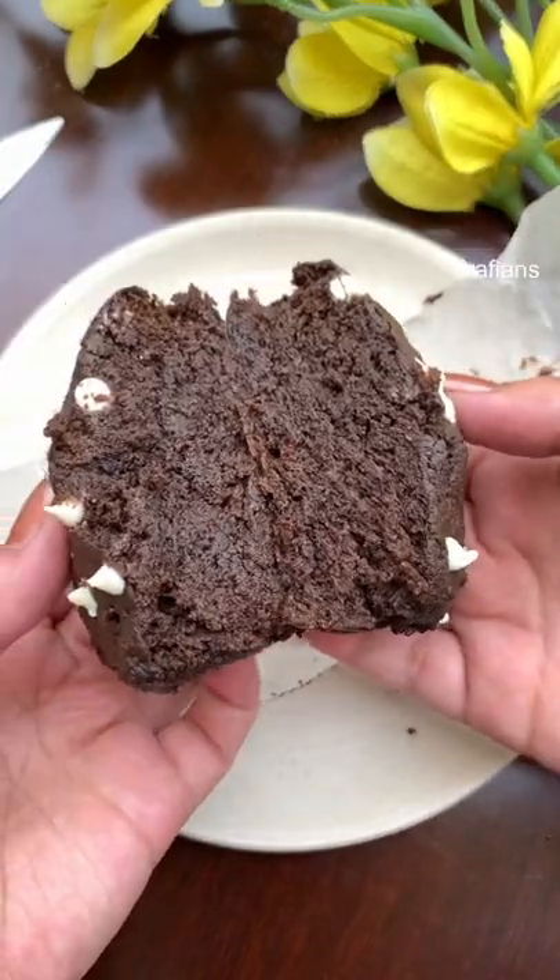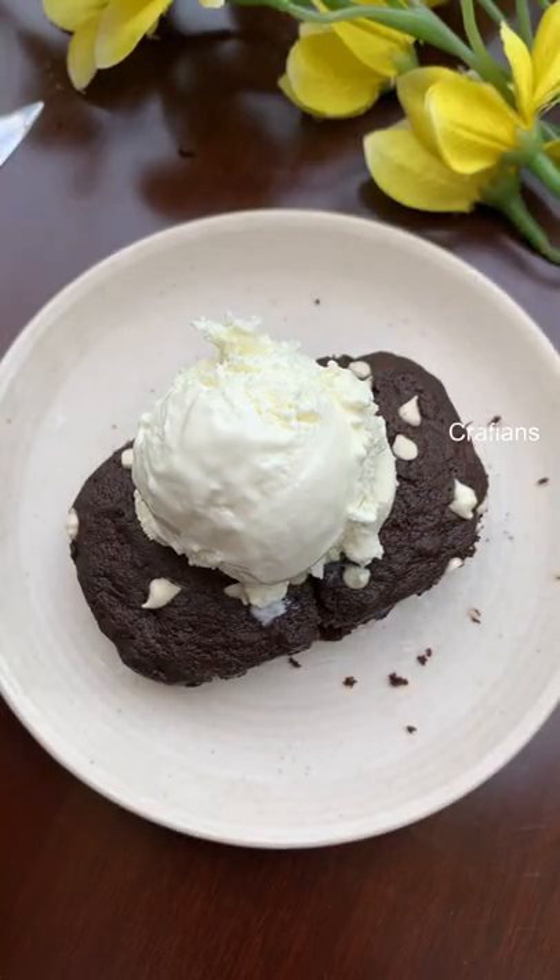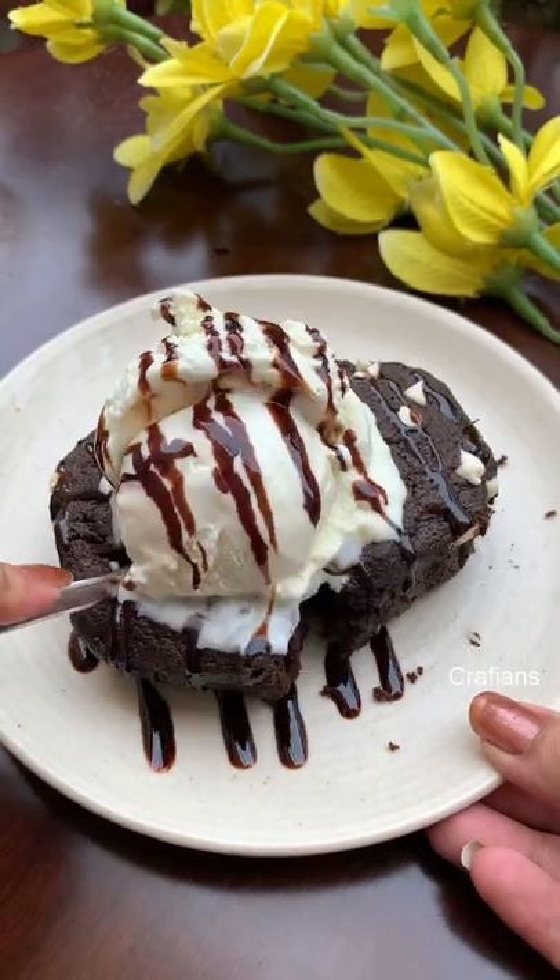And in the caption, you'll get all the ingredients with all the measurements in detail, so you can check that out. And don't forget to follow Crafians for my recipes.